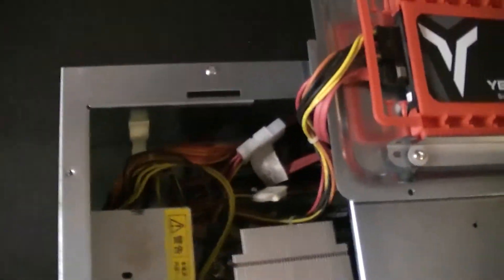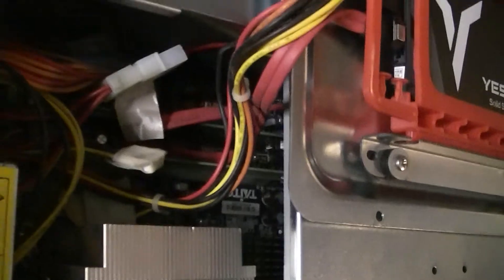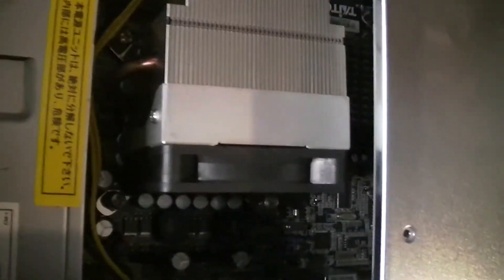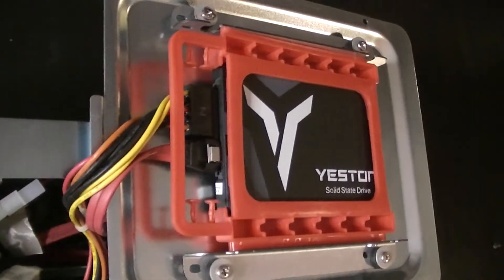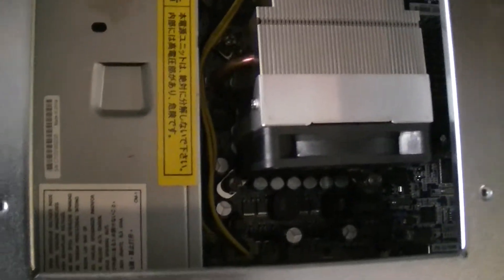Inside we can see the standard power supply, CPU, and RAM is in there. So far it's not filled with cobwebs or anything, so it looks good overall.